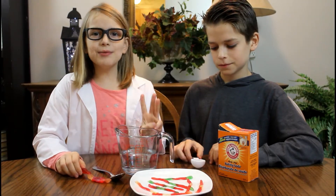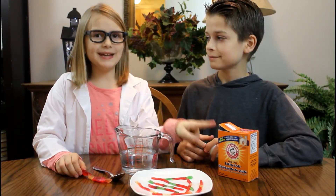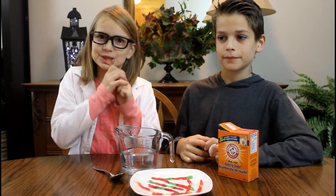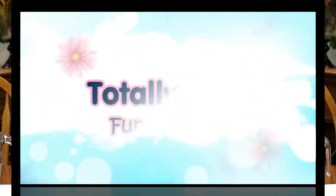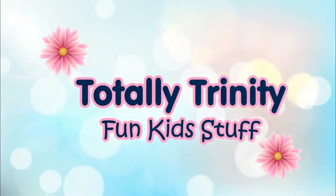Hey guys, this is Trinity. Today me and my brother are going to be doing some awesome science experiments. I just love doing these experiments. So let's get started!